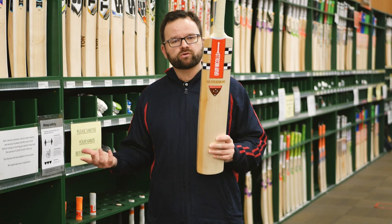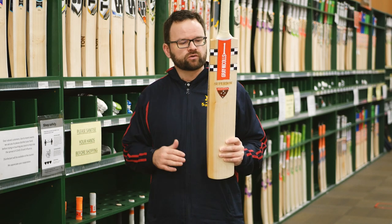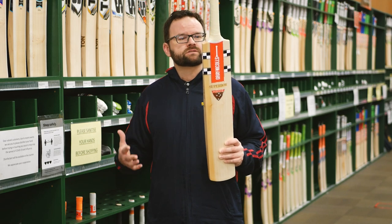Fantastic bats on these. The weights on these — you'll be looking at 2.8 to 2.10, so a good, nice spread. Pick-up on these is very good.